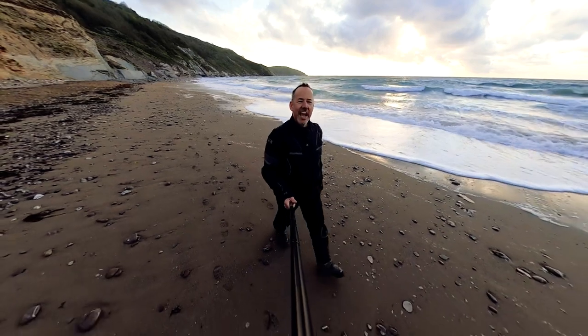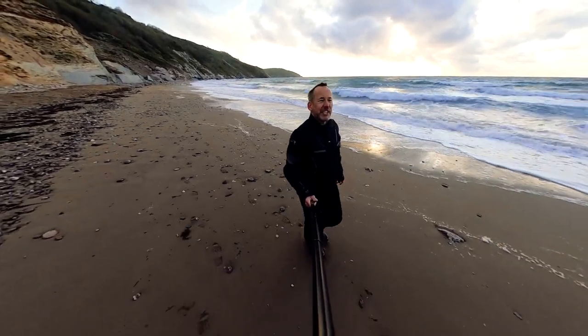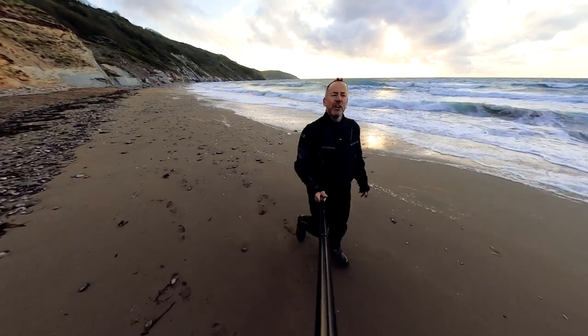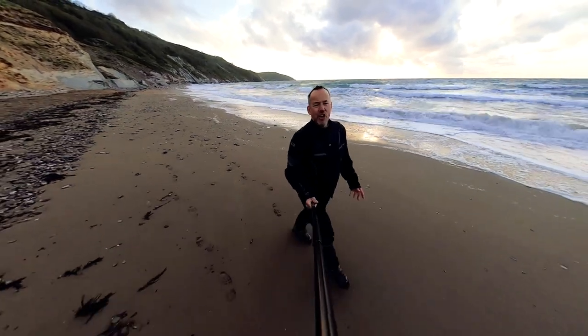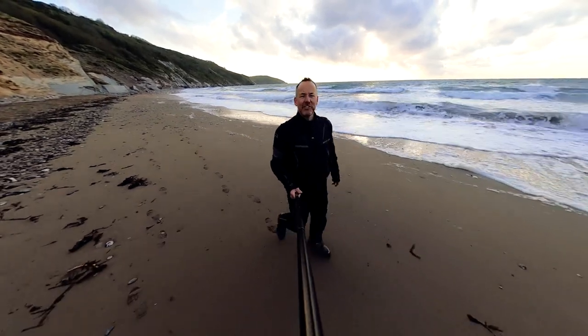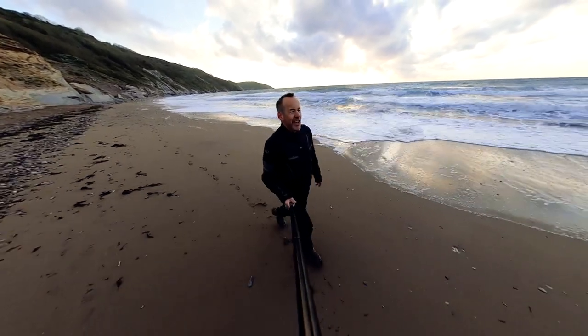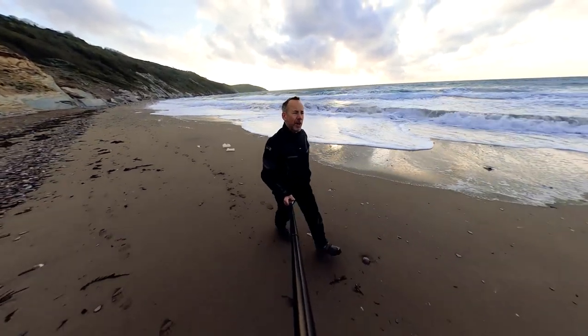Last night I fitted the AXP bash plate on my 890 Adventure R and I was slightly concerned about fitting it because it's the one that goes on the 790, and there are comments online about sometimes it does fit, sometimes it doesn't and do we need to modify it? The only modification I needed to do was just adjusting the fuel pump guard.